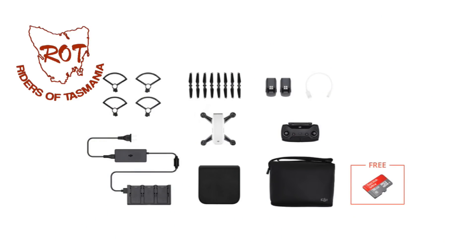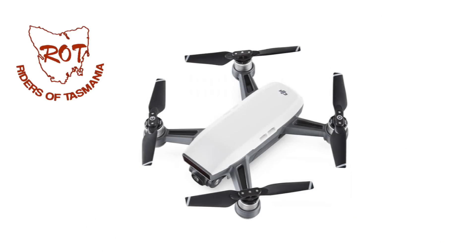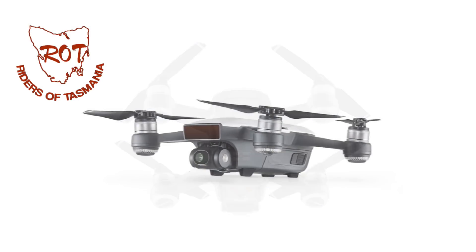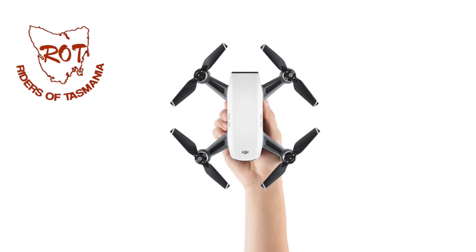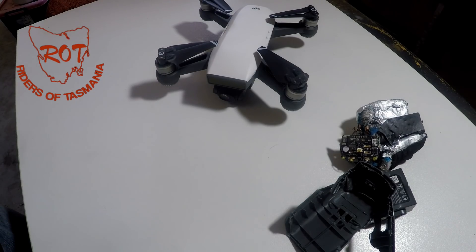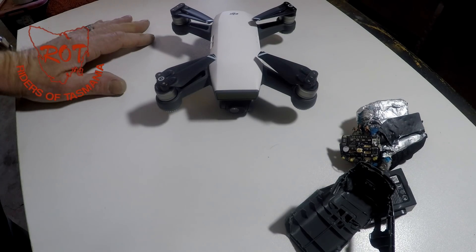They bought me the Fly More package. It comes with a remote controller, a second battery, a charging hub, a carry bag, and an extra set of propellers — all the accessories that I had to build on top of for my old drone at extra cost. And they got it for less than the price I paid just for the bare drone. So I'm eternally grateful to the Riders of Tasmania and their incredible generosity in replacing our little friend here.